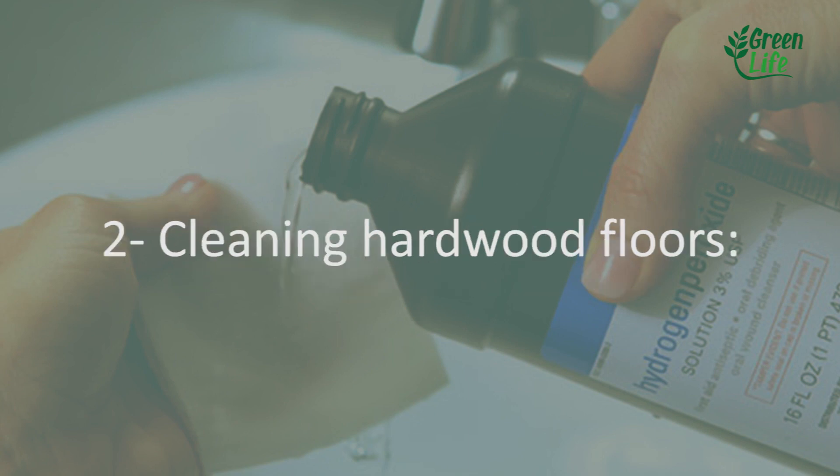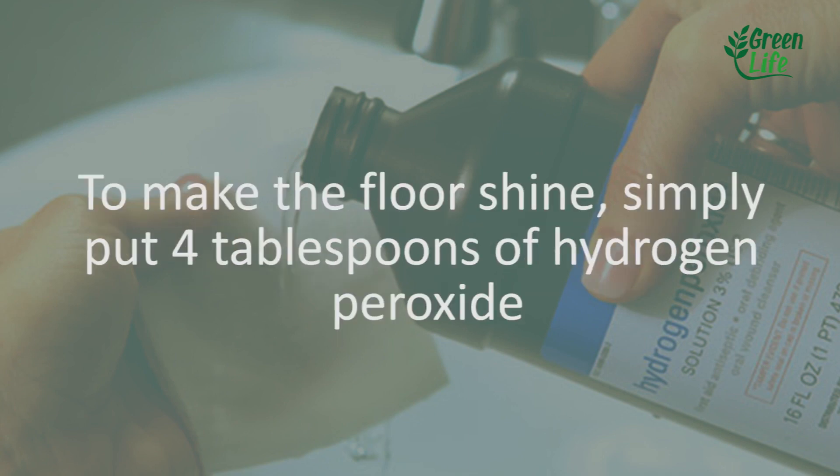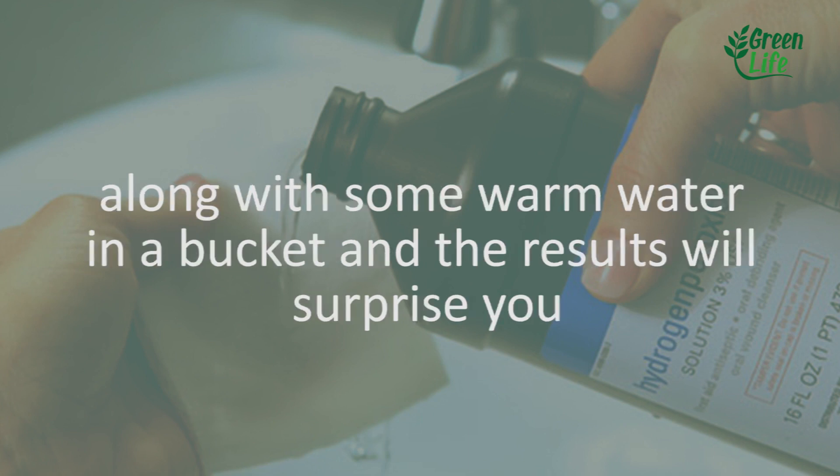2. Cleaning hardwood floors. To make the floor shiny, simply put 4 tablespoons of hydrogen peroxide along with some warm water in a bucket and the results will surprise you.